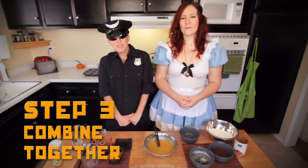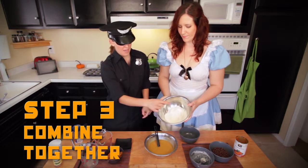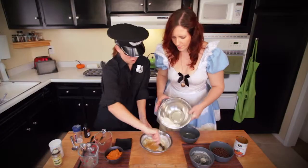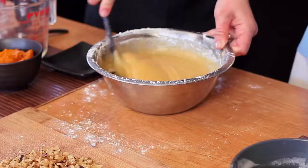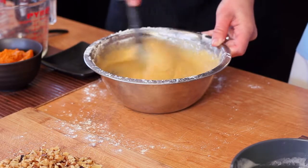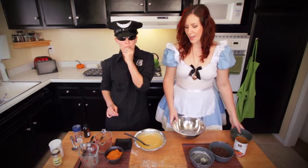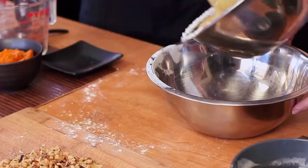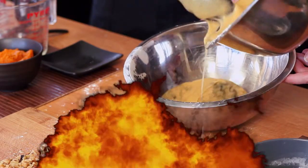Now we've got step three. We're going to slowly combine the dry ingredients to the wet — just a little bit at a time, then we mix. Make sure you mix it all up good before you add more, and make sure it's all really well combined. Once it is combined, we want to split the batter between two bowls. You can either eye it yourself or use a measuring cup — we're just going to eye it.